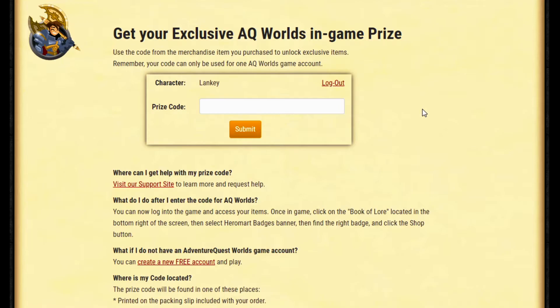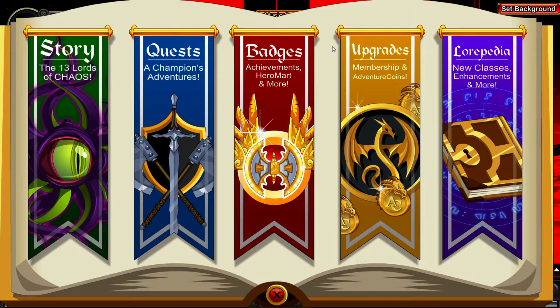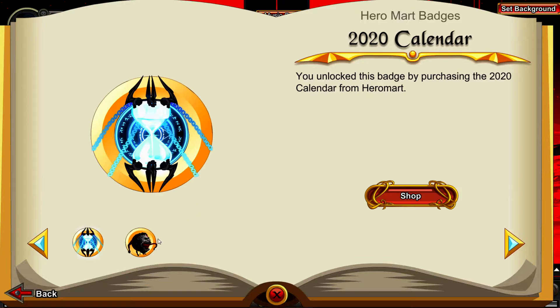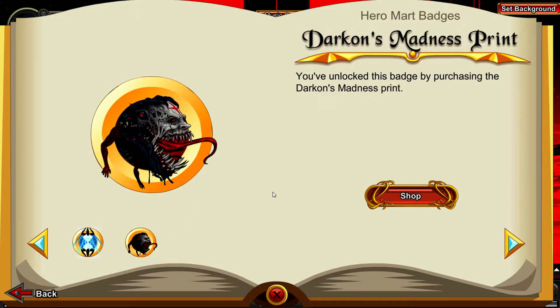It's not that hard to find - just search for it for a second. Once you find it, type it in, hit submit, and you've officially unlocked the items in game. If you were logged in when you submitted the code, I'd suggest logging out and re-logging in so it refreshes and gives you the items. Then head to your Book of Lore, go to Badges, and go to Hero Mart Badges.